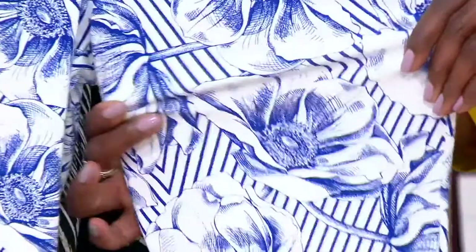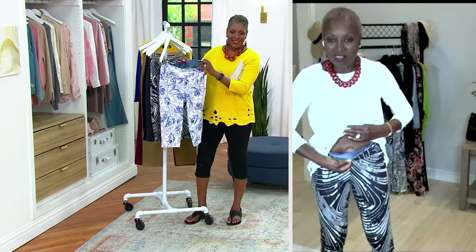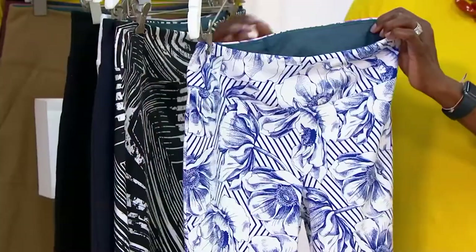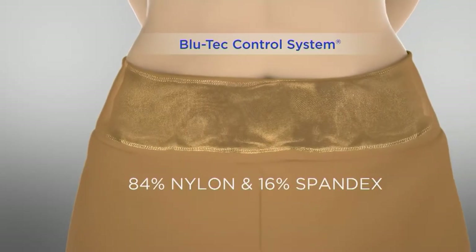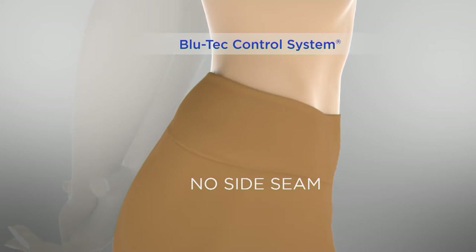This is four-way stretch, as Jane is showing you. It's got that amazing fabric with tummy control — absolutely a must. The Blue Tech Control System is right here inside these pants — you just pull it up. Outside you've got 14 percent spandex; inside that mesh panel is 16 percent spandex, exclusive to QVC. You've also got a contoured back, so if you're walking the dog, bending over with the kids, or sitting in a car or on a plane, no worries — nothing digging in.